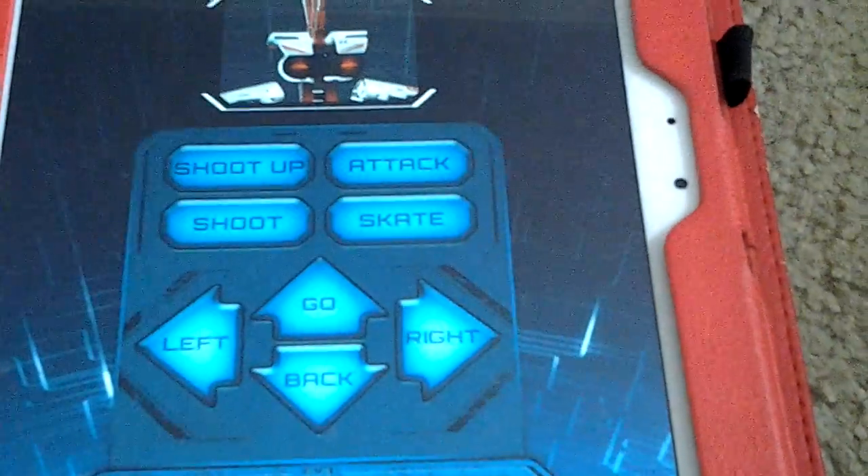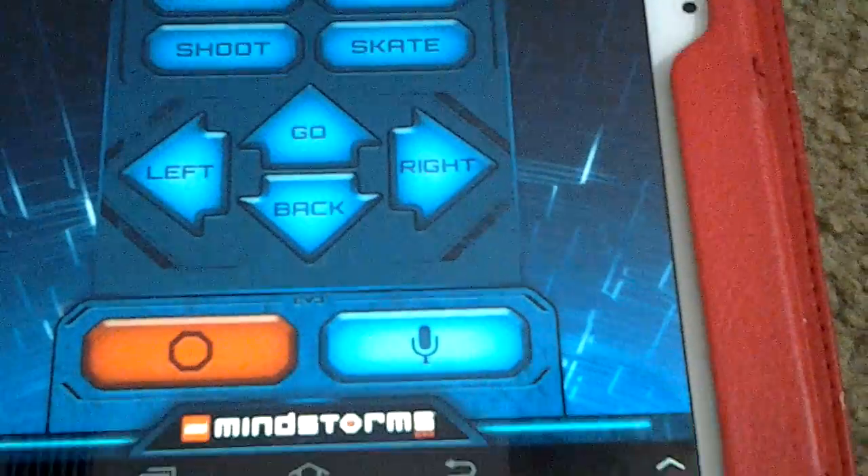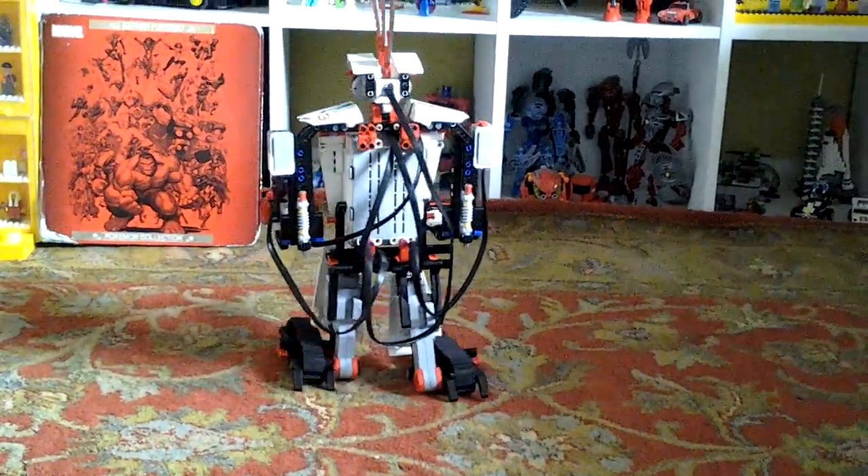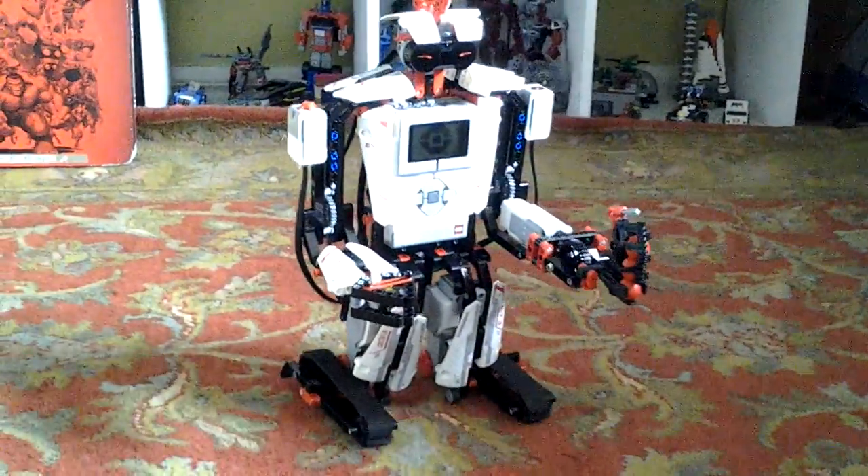On here there's the attacks: shoot up, attack, shoot, skate, left, go, back, and right. This works similar to the IR control, but if you tap one of them — for example, left — he keeps on going left until you press circle, and then he'll stop. Right is just the opposite way, and then go, so he'll just go forward, and of course back.